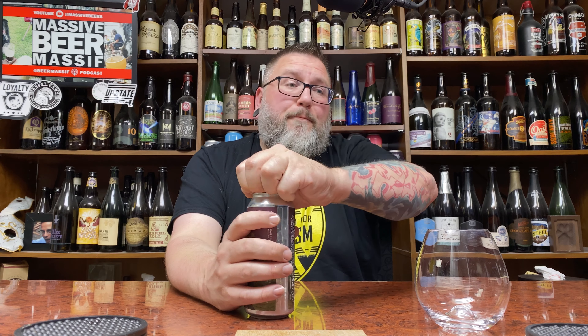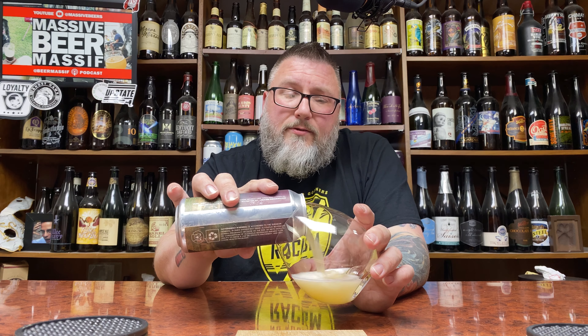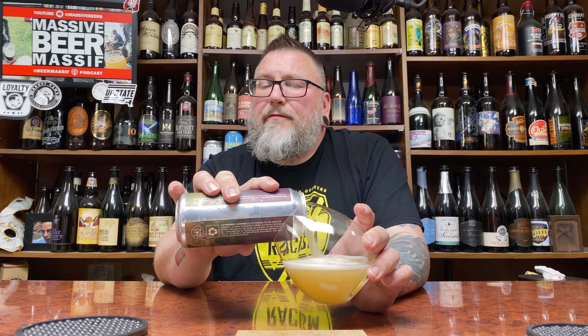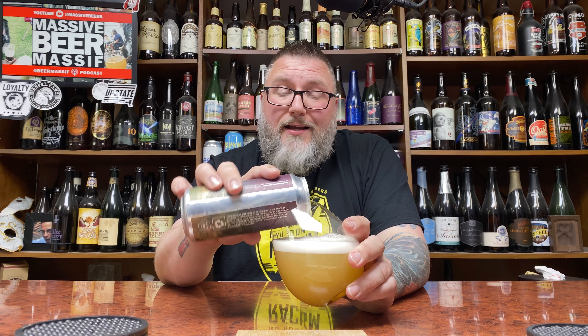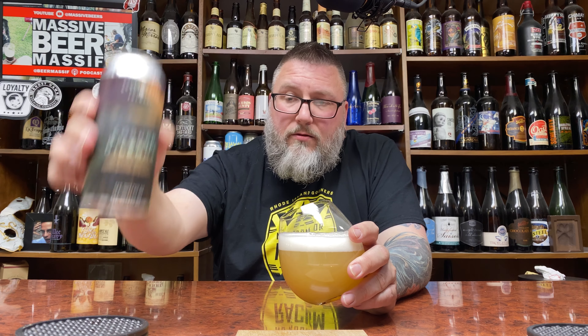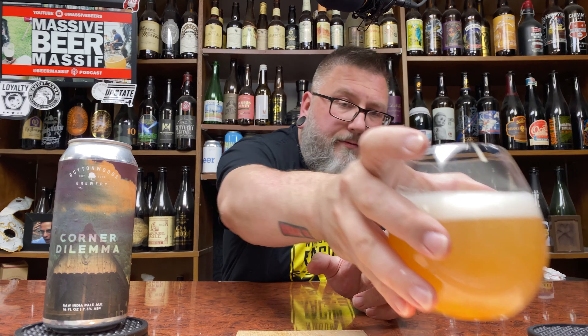This comes from my boy Steve — Steven is his name, I don't know why I called him Steve. We'll reserve judgment for this after I'm done. New brewery, never had anything from these guys before. This is number three of three from him.